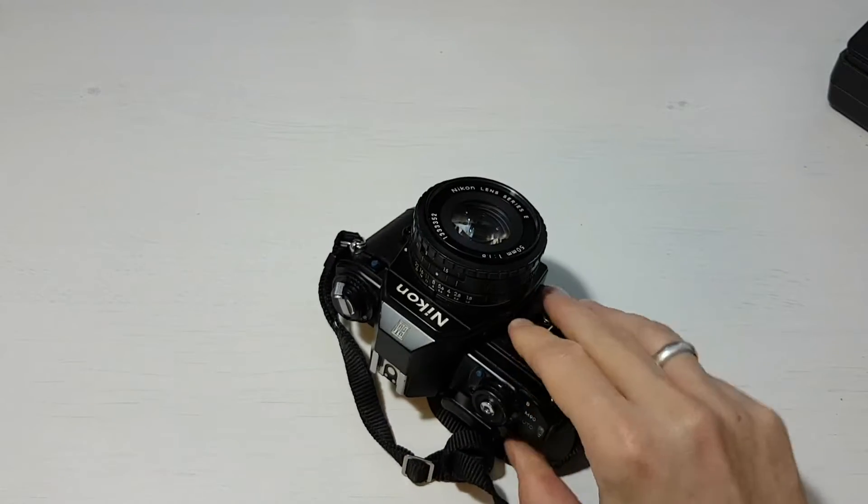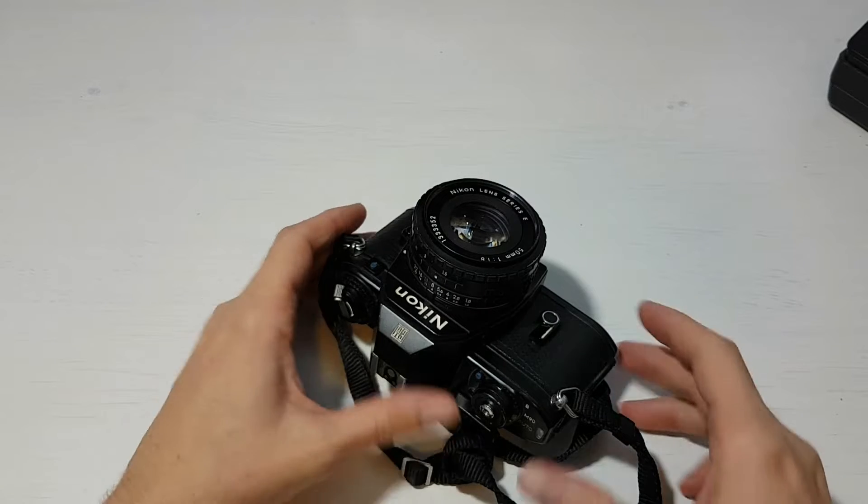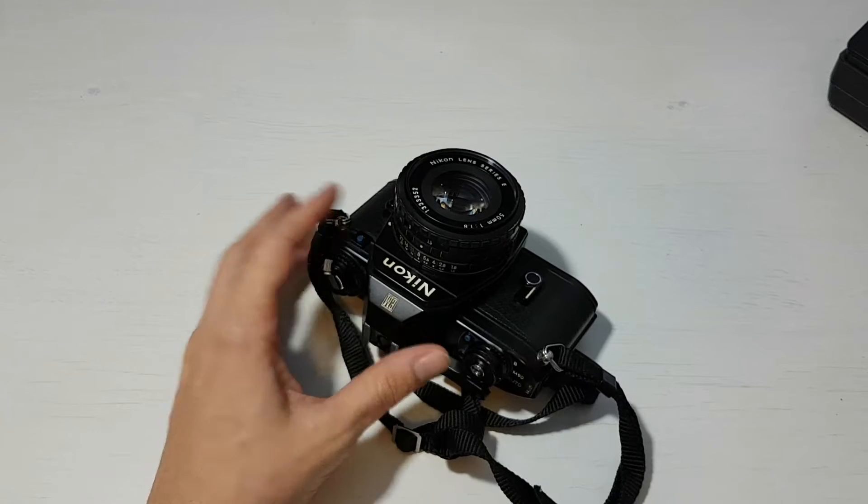Some facts about the camera: it was made from 1979 to 1982. It was designed and marketed by Nikon specifically for women photographers — they were aiming at women wanting their first SLR. It was only made in black, even though Nikon cameras before and after it — including its successor the FG — were made in silver. For some reason they only made the EM in black.